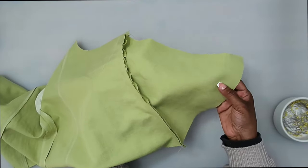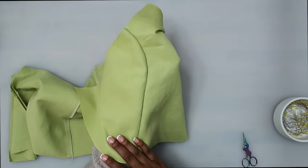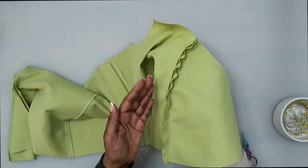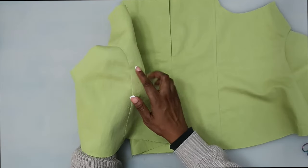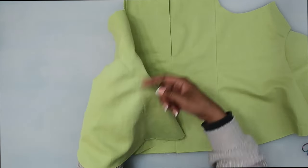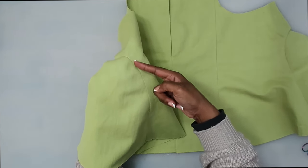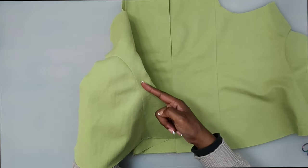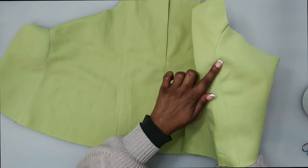I have the side front pattern piece three stitched on. I'm going to finish off my edge with the serger and then press it going toward the front. I have the side front sewn and pressed going toward the middle front. Now we're going to do top stitching on the middle front — not the side front — a quarter of an inch away from the seam, along both middle fronts.